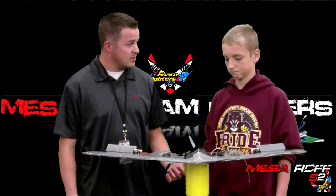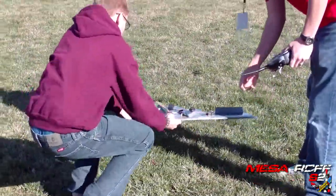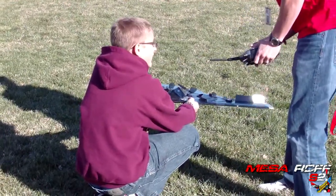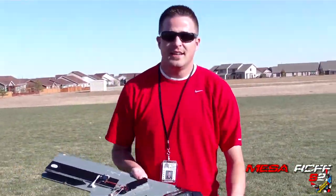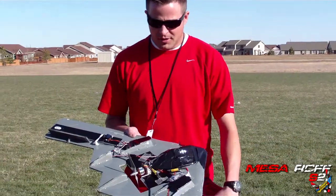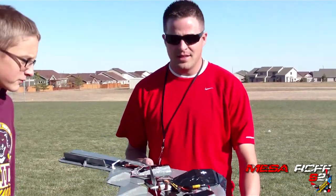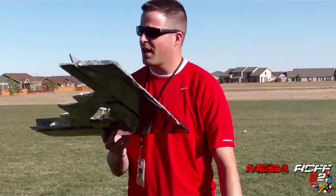Any last words? Nope. You ready to go fly? Yep. Alright, let's go fly this thing! Okay guys, we are out here on a Wednesday. Monday was too windy for Mesa Day, so Cody's going to be flying this solo without his partners there. We're about ready to take this bad boy up and see how it flies. The plans are done and we should have them out sometime after Thanksgiving. Let's hope this thing flies — as soon as I get it up there I'll hand it off to you.